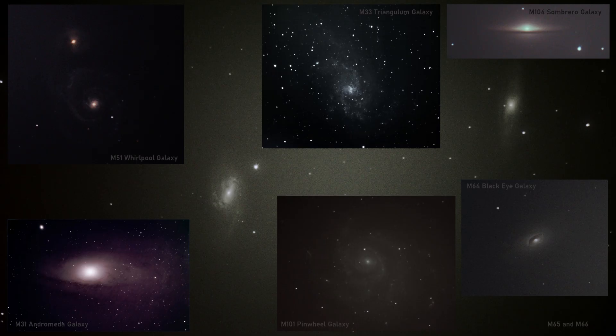Last year I used my Nikon D5200, and it was also my first year of shooting galaxies. This year was my first year shooting with the ASI 294MC Pro, so I was quite excited to see how these pictures would turn out. Here's a little bit of what I was able to gather using a Celestron 6-inch SCT on a wedge.